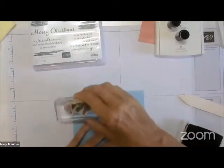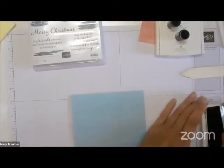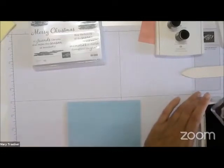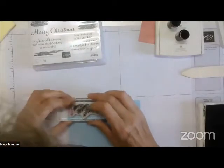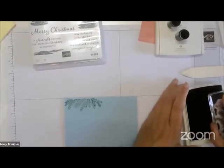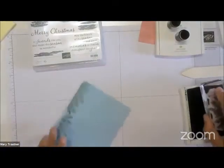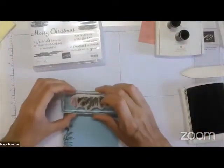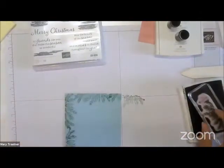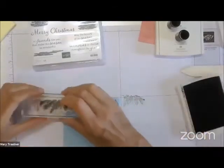I am going to put this bow stamp on three sides using garden green — you can use evening evergreen or whatever color — and I'm using it on the balmy blue. You want enough space so you can cut out — this is like the third size rectangle. You want to make sure it fits, and you want it so the Merry Christmas will fit underneath it, so you may put it up just a little more.